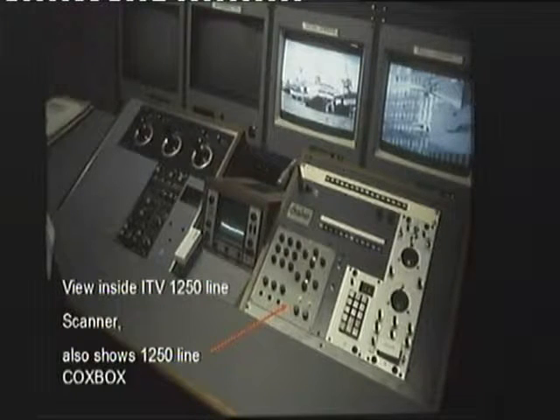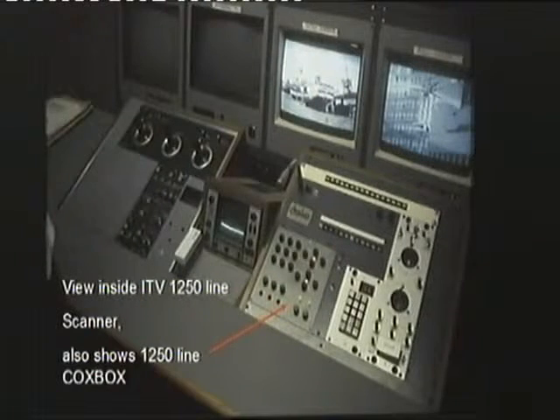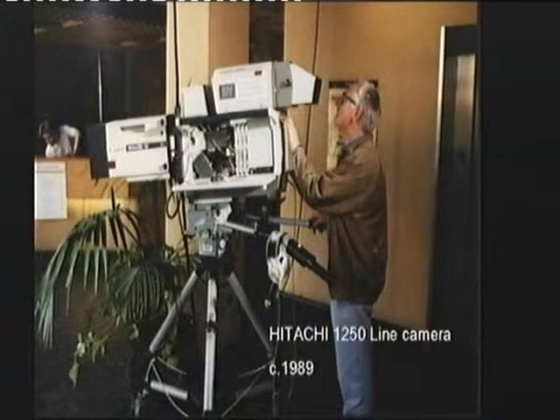In 1948, the 1250 line system was put up, preceded by the Japanese 1125 line system. But the European community weren't going to be put out — they were going for 1250 lines, and there was a lot of 1250 line kit around. Norman Green, who's in the audience, was heavily involved in this scanner because he worked for ITCA at the time. And there is a Hitachi 1250 line camera — they got into very bad odour with the rest of the Japanese companies for making it, because it was outside the 1125 edict.